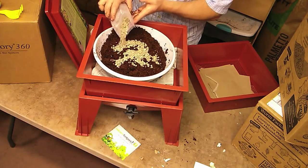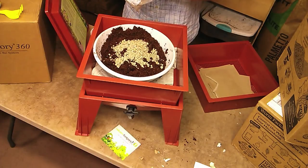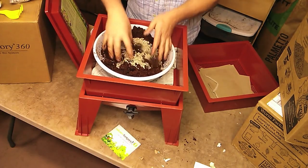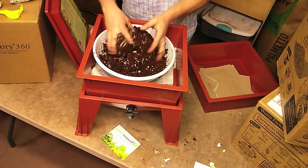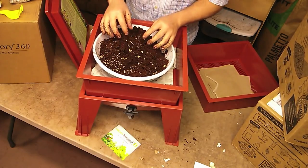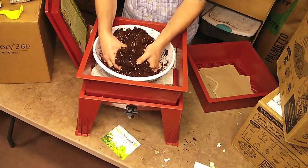The pumice keeps everything aerated so that air circulates. It helps drain off water too. In any case, it'll help keep the worm bed aerated. And it'll also help keep your garden aerated once you put this into your garden. Pumice is an interesting rock — it's mostly air, and a lot of pumice will actually float in water.